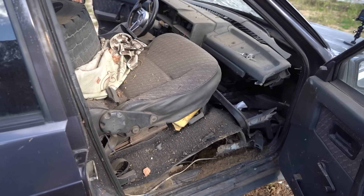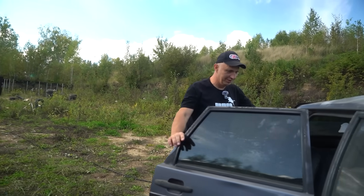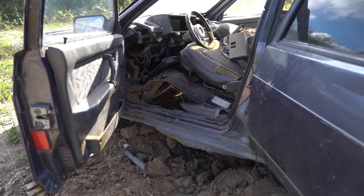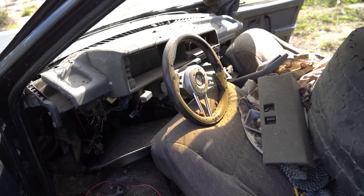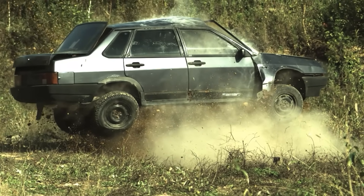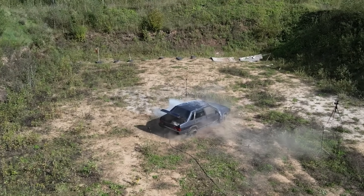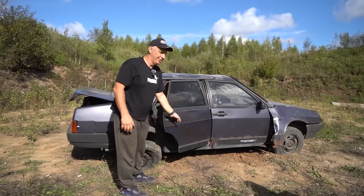Oh wow, why are the seats so high up? Holy cow! Check this out — the floor is at about knee height. The passenger seat is now above the dashboard, while the driver's seat has been kept from going any higher by the steering wheel.